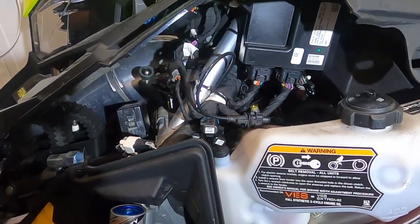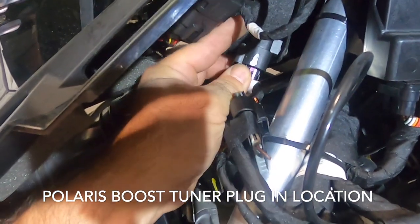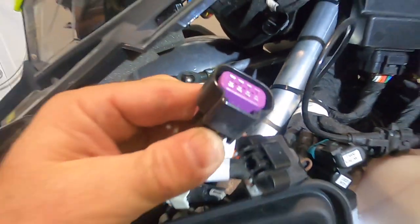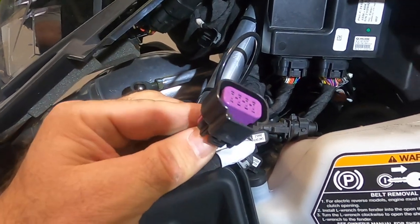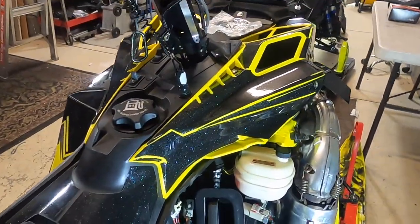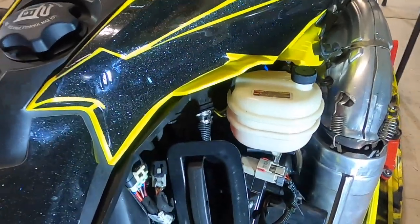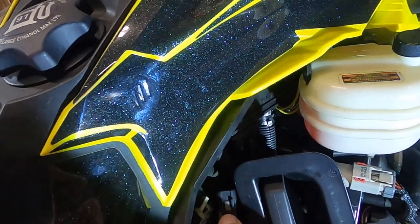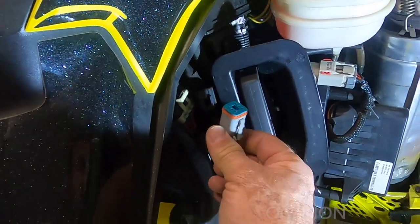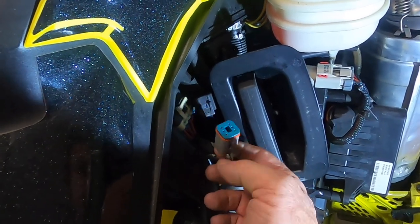We've got our clutch side panel off our Boost. If you go back in here, there's a piece that just plugs into a dummy plug — you push down on it with your thumb and it unplugs. That's what we're going to be plugging into to tune this thing. Over on the Skidoo, we've got the exhaust side panel off. There's a dummy plug here that's not plugged into anything — just plugged into a rubber boot — and that's what we're going to plug into when we tune this machine.